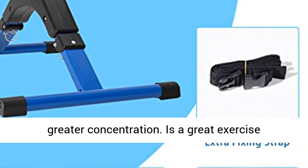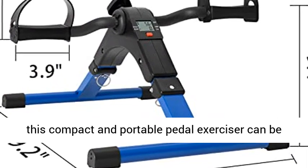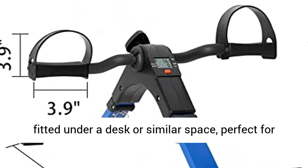It is a great exercise equipment for seniors. U10 Foldable Design is easy to assemble and fold for storage. This compact and portable pedal exerciser can be fitted under a desk or similar space, perfect for exercising in the office or at home.